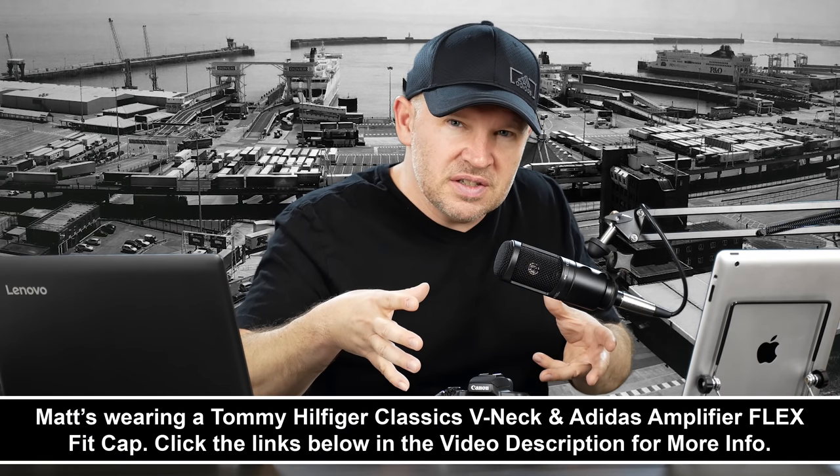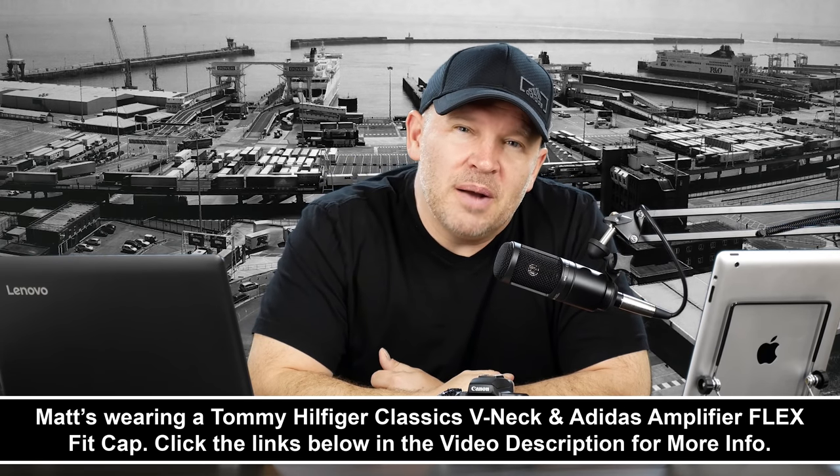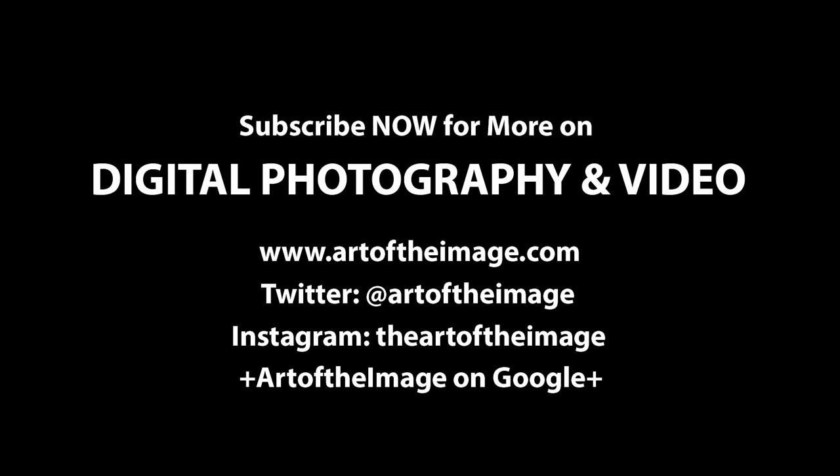Always great to hear from you guys — sometimes you point out things I've missed, sometimes you have other insights I overlooked. Let me know in the comments below. Always good for our viewers to get a lot of feedback when they're considering a purchase like this. Thanks for your question, and stay tuned — we'll be back soon here at ArtOfTheImage.com.